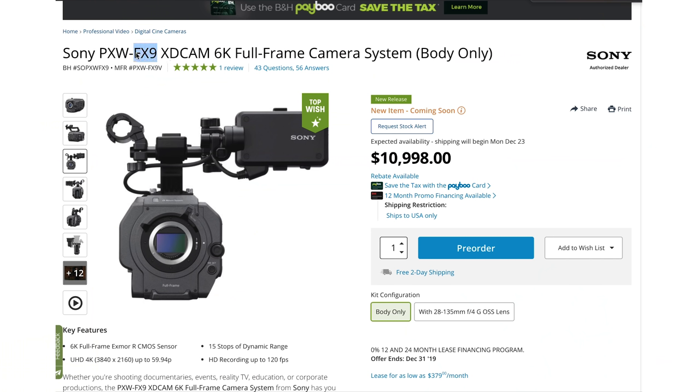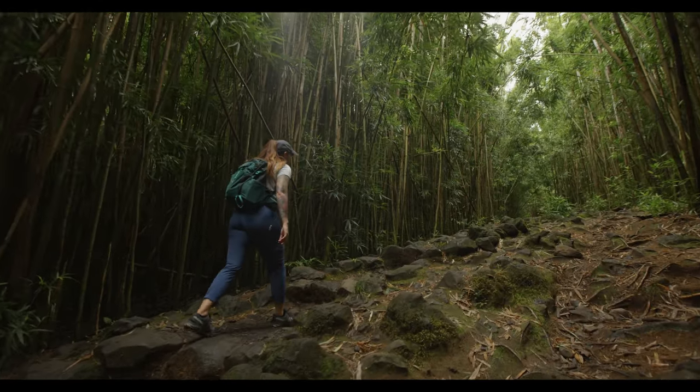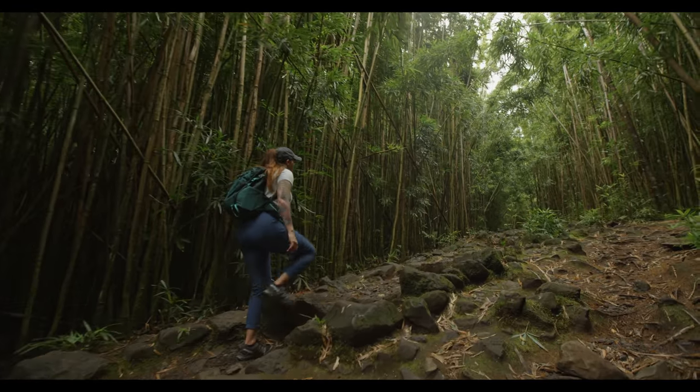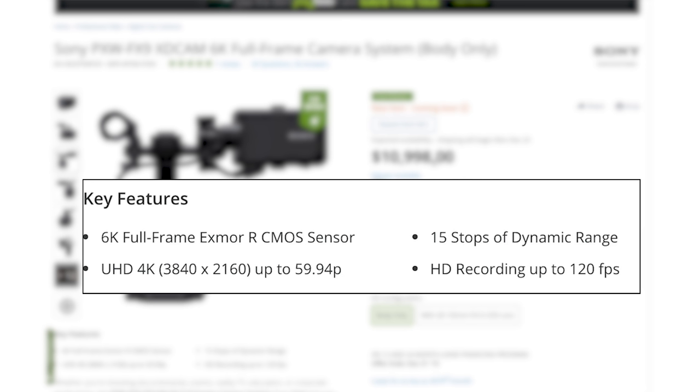The FX9 is priced at $10,998 — about $11,000. So I think the FX9 is really the camera this is going to have to compete with. They both have full frame 6K sensors. The Kinefinity does have an advantage in frame rate options, because the Sony gives you 4K at 60 frames per second and HD at 120 frames per second.